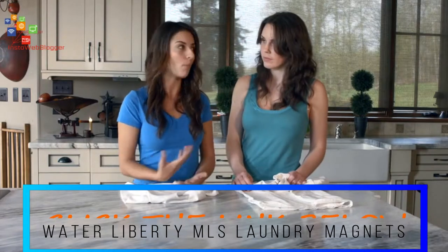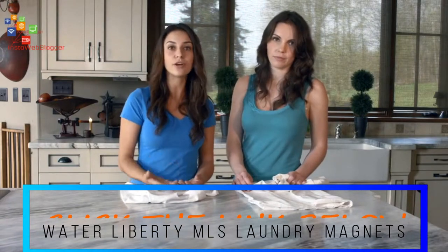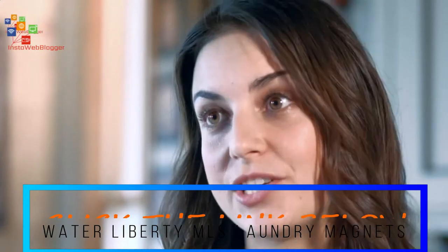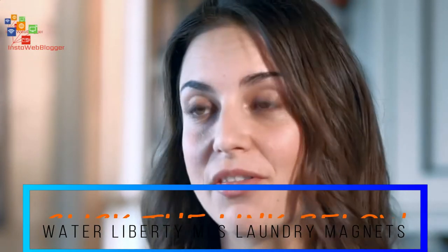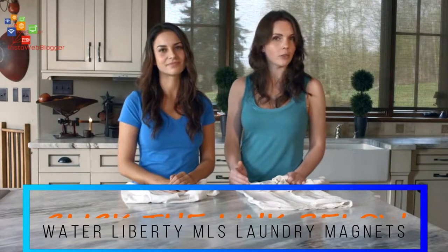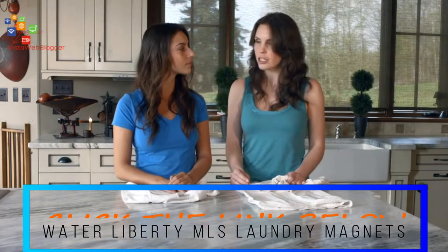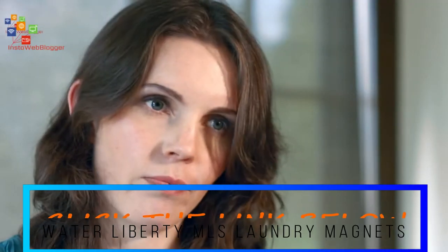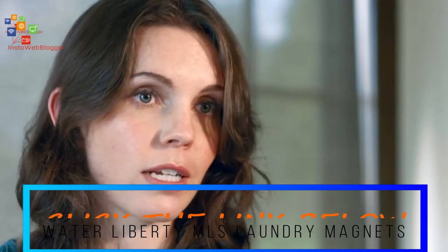Clean clothes shouldn't have that synthetic perfume smell — you know what that is? More toxicity. But if you do want your clothes smelling like something when they come out of the wash, just use a couple of drops of your favorite essential oil. That's a much healthier option. When I switched to the MLS, my asthma and allergies actually started clearing up. I thought it was a miracle, and then I realized it's been the chemical residue on my clothes affecting me all along.